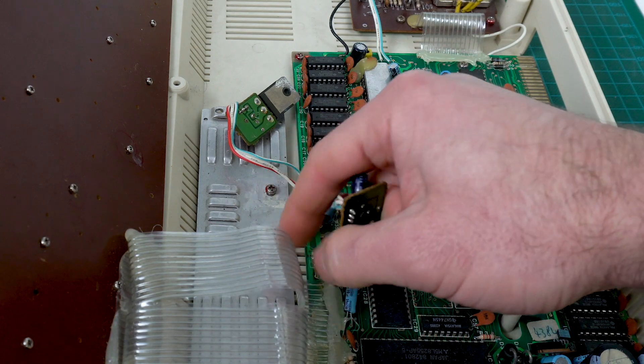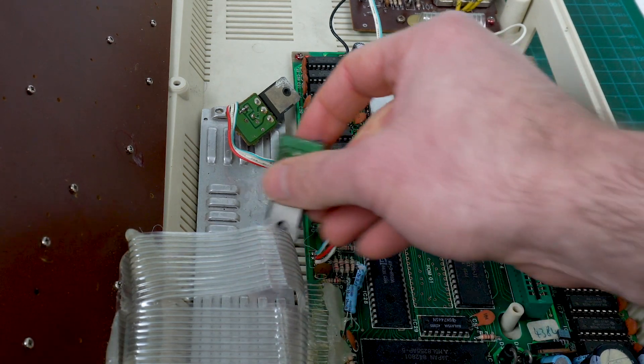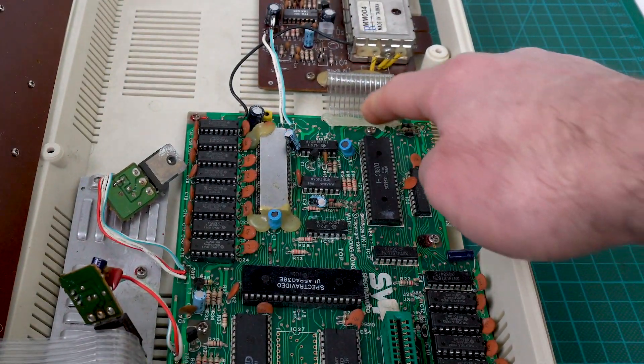They must have come initially screwed on to the heat sink, but for some reason they're not. And this is also held with glue.